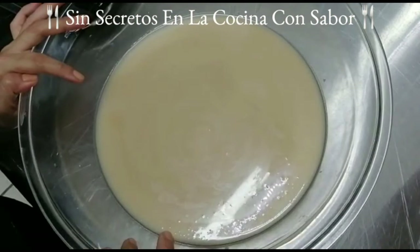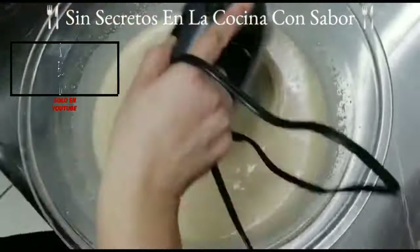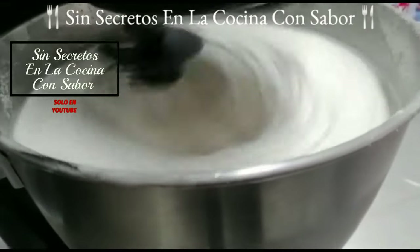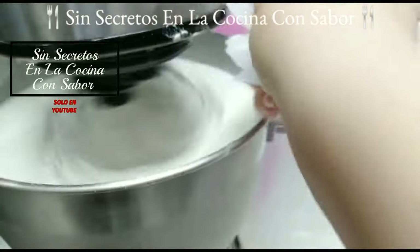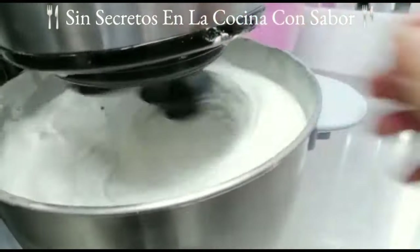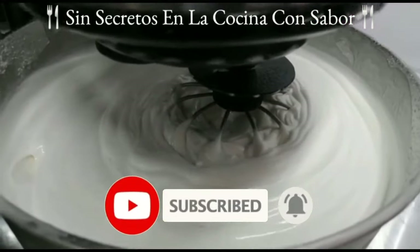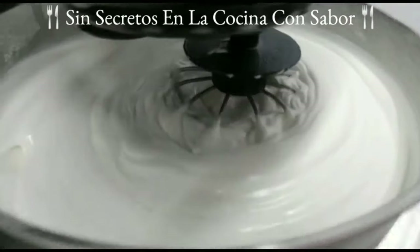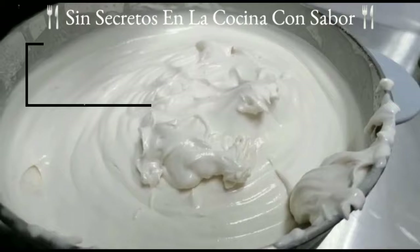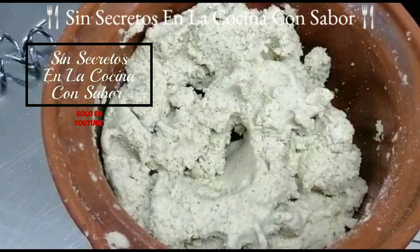Vamos a ir blanqueando la manteca. Recuerda, esta manteca está a temperatura ambiente, no está fría tampoco está caliente. Vamos a empezarla a batir hasta que quiera blanquearse un poco. El secreto de que tu manteca se ponga como un betún es que le agregues trozos de hielo. Yo le agregué una taza y esto hizo que mi manteca se levantara, se esponjara y tomara esta consistencia. Créeme, después de cinco minutos de estar batiendo sin ver que se blanquea, te vas a desesperar. Pero el secreto está en agregarle el hielo para que te quede como un betún. El que tus tamales te queden porosos es debido a que la manteca te quede así.